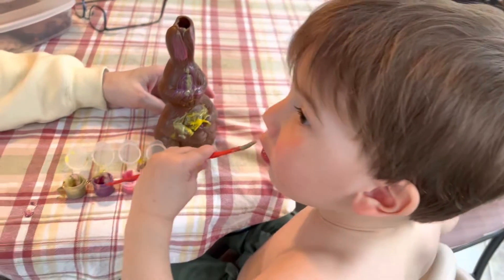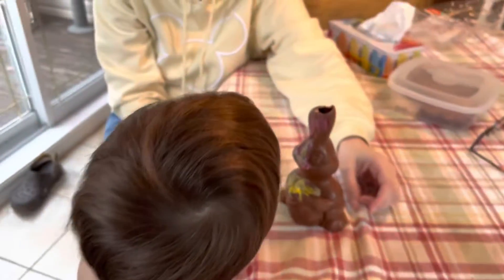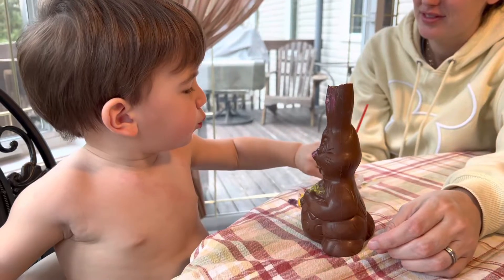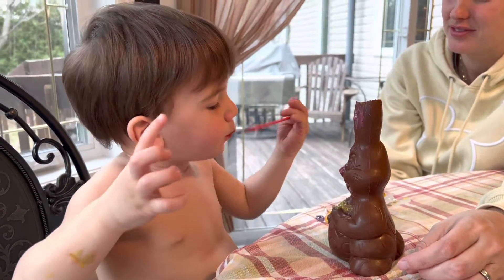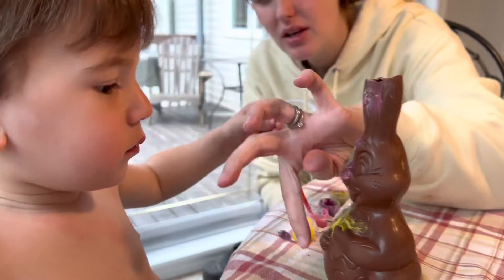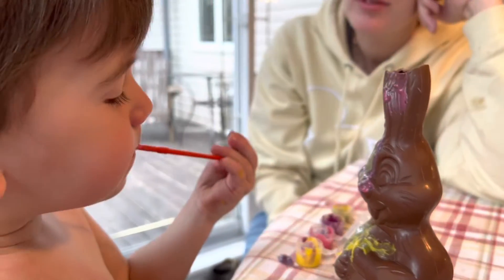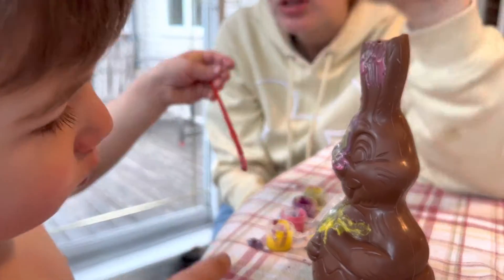Un petit peu! Tu le montres la peinture là? Oui, c'est correct! Est-ce que tu peintures le lapin? Est-ce que tu mets un peu de rose ici? Yes, put the rose on the eyes. The rose on the eyes? Oh, not in the mouth. On the eyes. That's it. Let's put a little rose on your eyes.